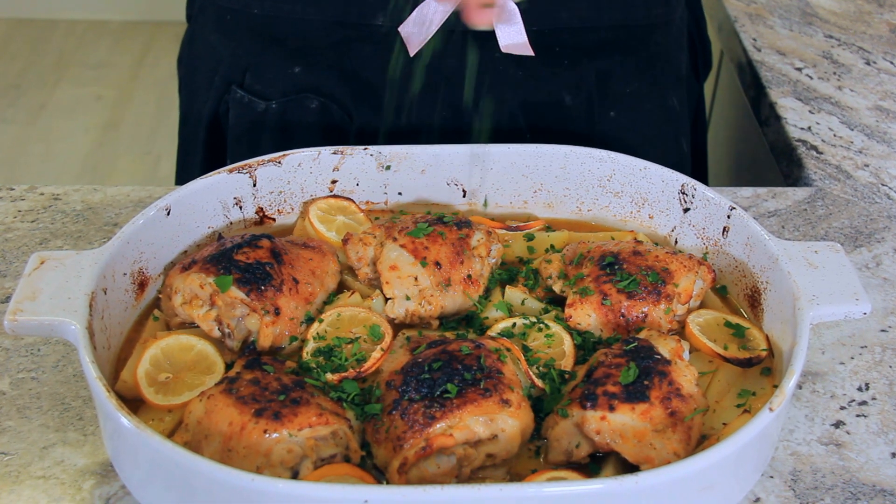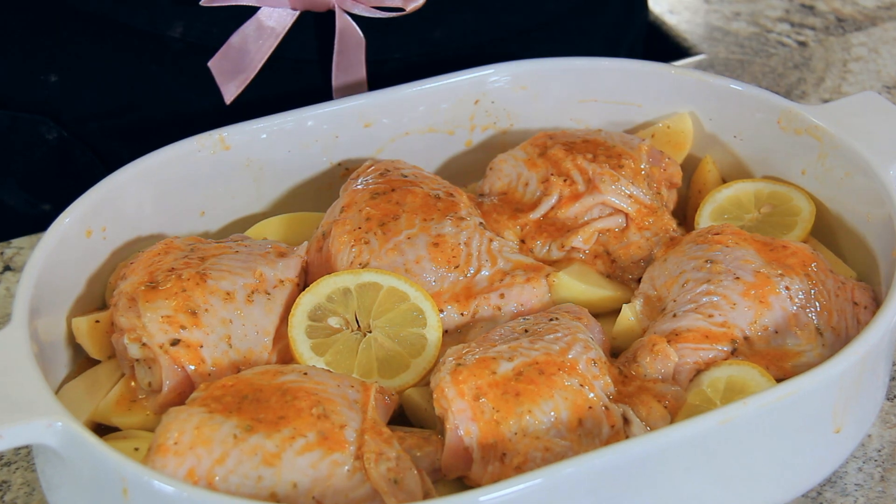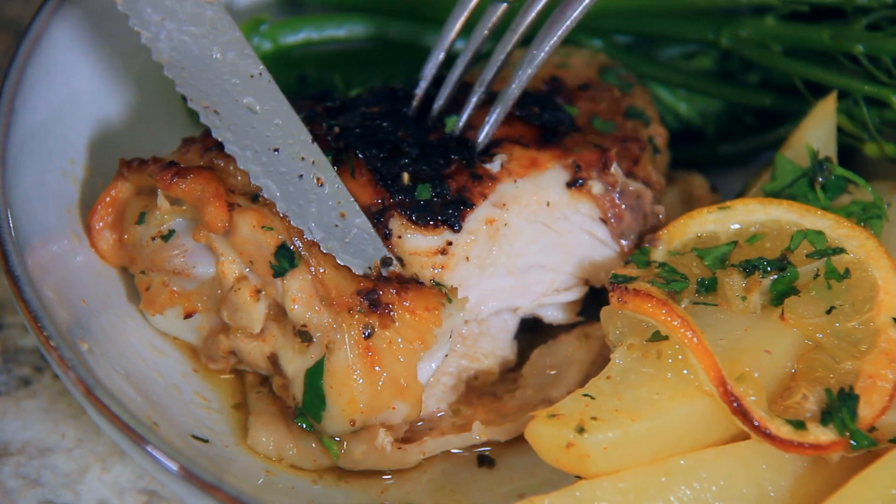Hi everyone, I'm Daniela and if you're like me, you're looking for an easy quick weeknight meal that's still delicious and comforting — this is the recipe for you. This is super easy because we're only using one pan, there's less washing up, and we're cooking our chicken and our potatoes together.